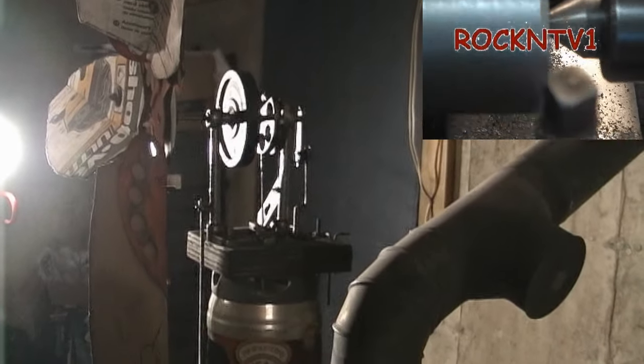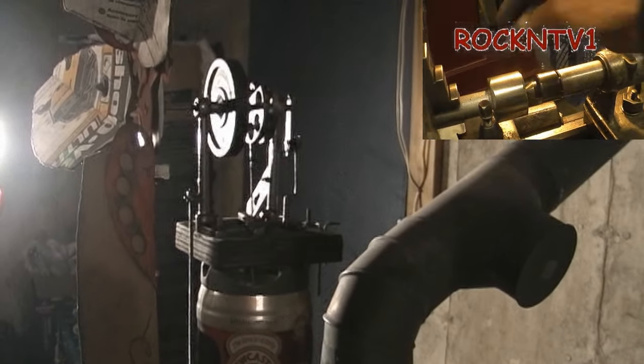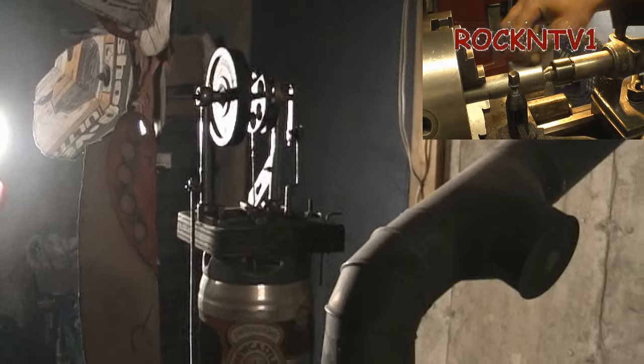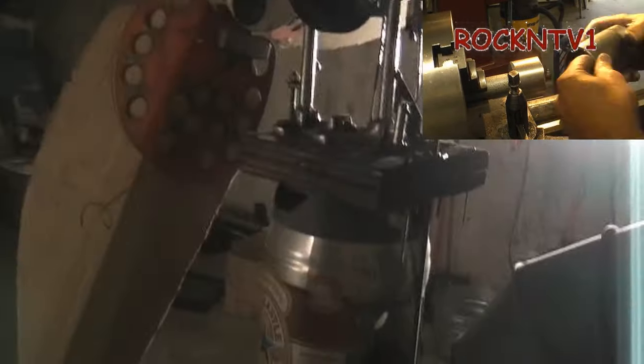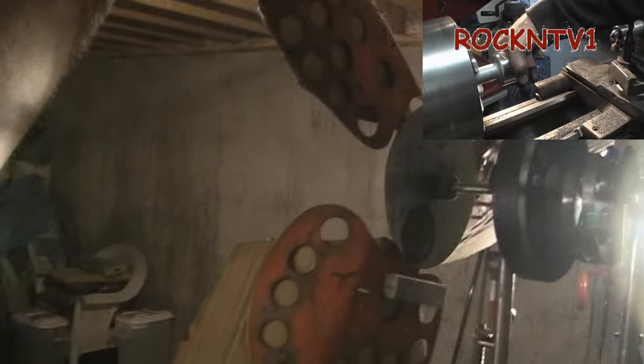Anybody want to do the math on this and figure out the horsepower? I'm figuring I'm making somewhere between 35 and 75 watts. I know that's a range, but the only thing I can equate it to is a ceiling fan.